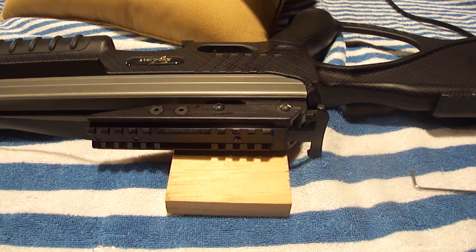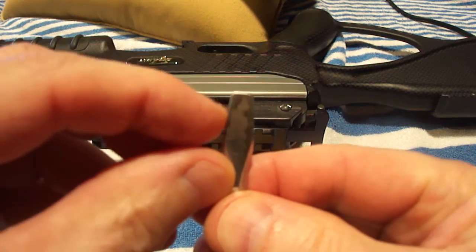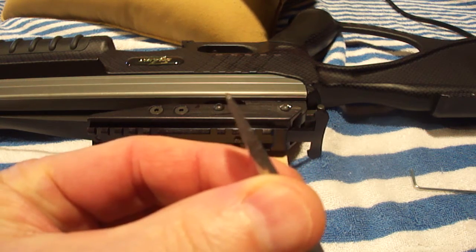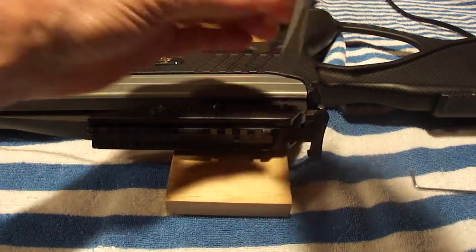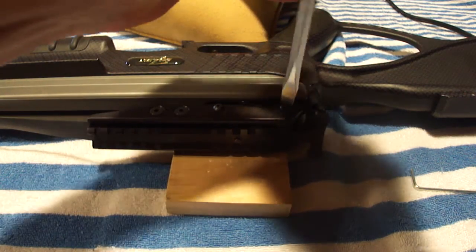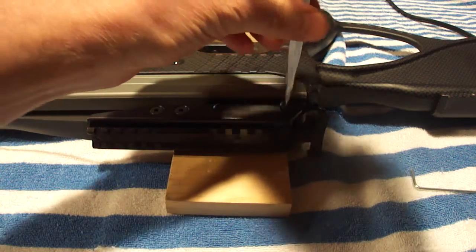And when you go to use your screwdriver, don't use a screwdriver where the end is rounded off. Use a good, wide, flat, crisp blade. I was able to get a real nice fit, and I was able to break it loose and take it out.